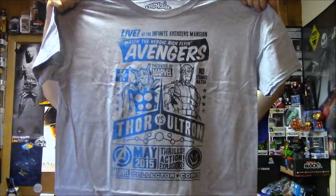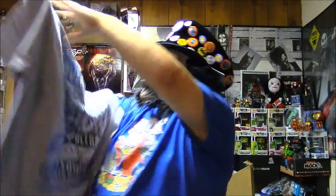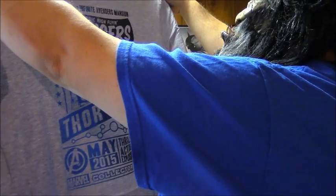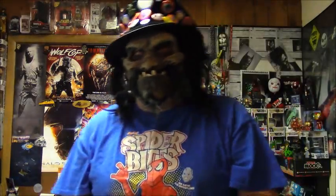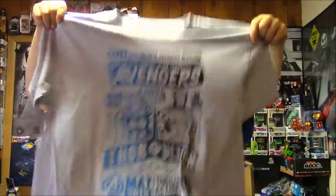For Johnny Taz — is it cool? It says: 'Live at the Infinite Avengers Mansion. What's the heroic high-flying Avengers? Thor has no home TV. Ultron has no strings attached.' May 2015. Thrills, action, explosions — Marvel Collector Corps. Thor. That's cool. I like that. Made in Honduras! I don't think I've ever seen that on a shirt. It's made in Honduras. I have Thor. There's Thor. There's Ultron.